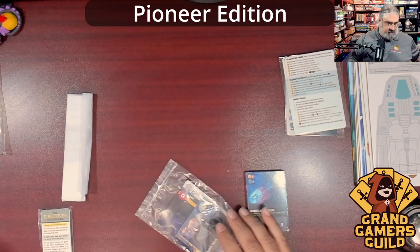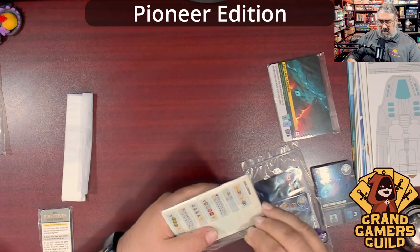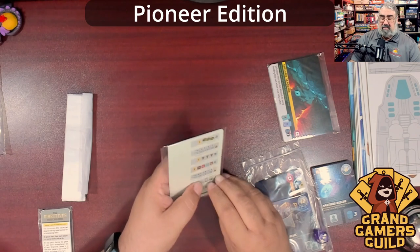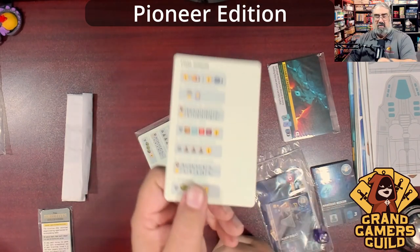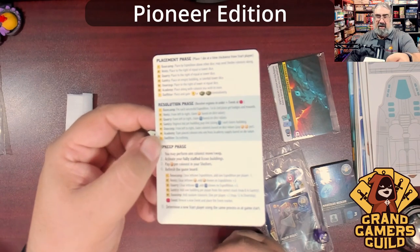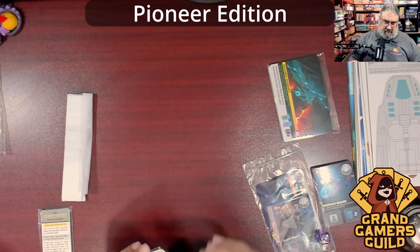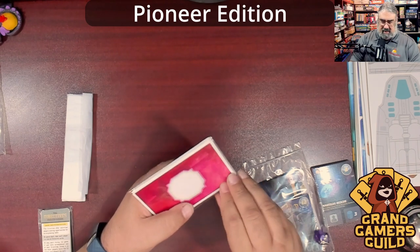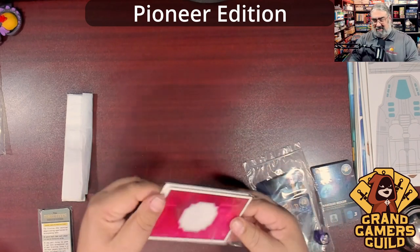There's an extra baggie, always appreciated. Then some big cards — tarot size or possibly bigger — these look like player summary cards in a resealable package. Final scoring info, a game summary — it looks more complicated than it actually is based on what I know of the game, but it's a solid summary card. Five of those go back in the resealable bag. Then we get to the event cards, which are massive — almost tarot size or bigger.